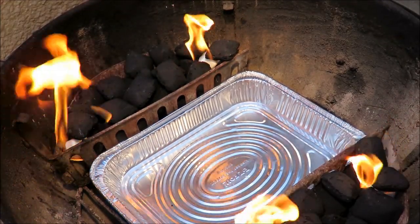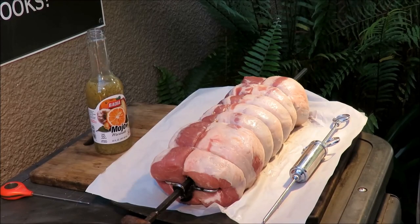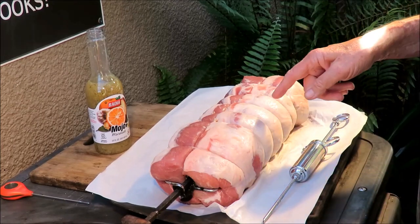Fire in the hole! Let's cook a pork loin, stay tuned. Hello everybody, welcome to my backyard! Happy New Year! What I got here today is a 20-pound pork loin.